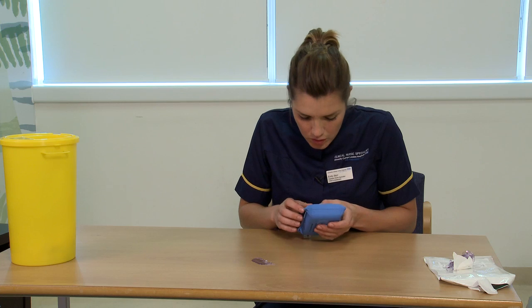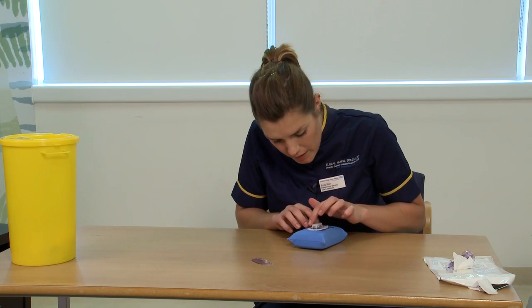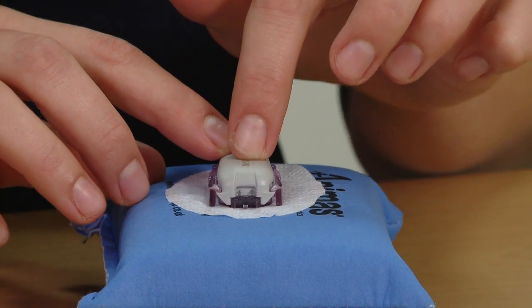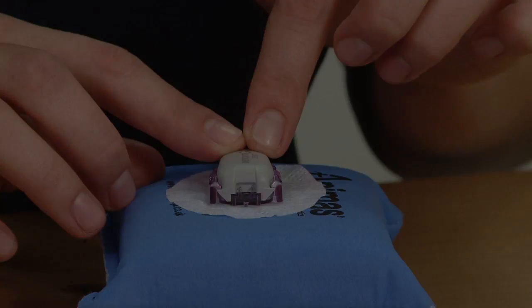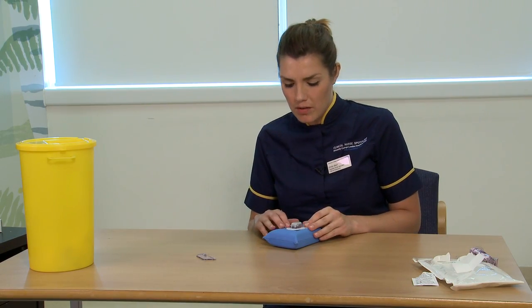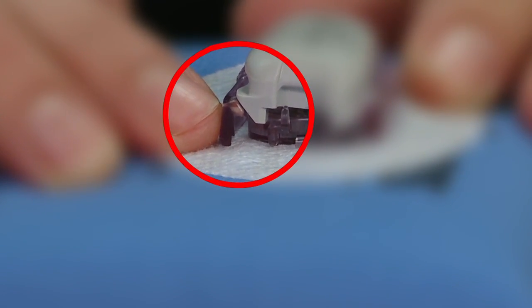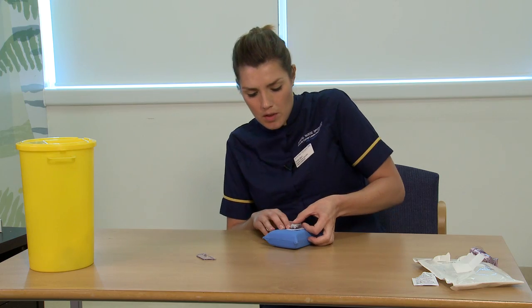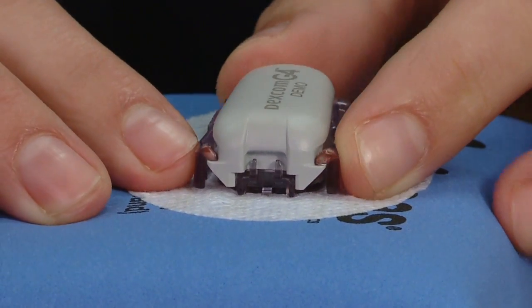Now ensure that the transmitter is in properly. As you can see, this transmitter has been properly inserted and is flush to the sensor. You may find that the transmitter doesn't sit well into the sensor casing — for example, where a corner is slightly raised up. All you need to do is press down firmly until it's all clipped into place.